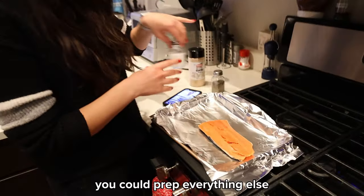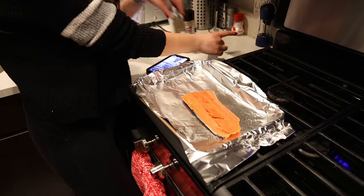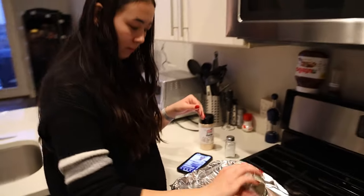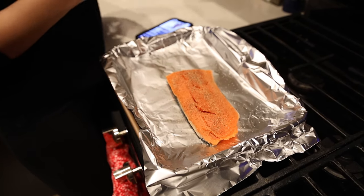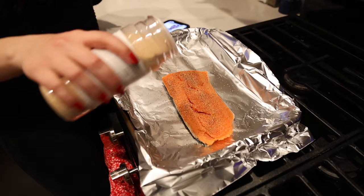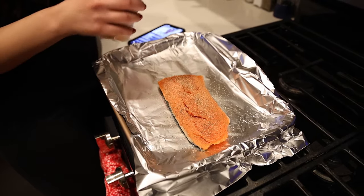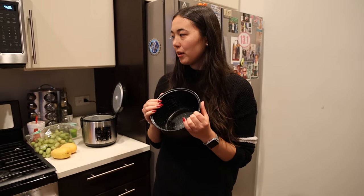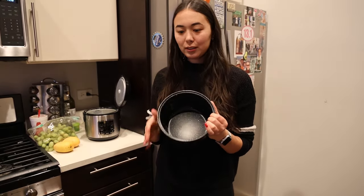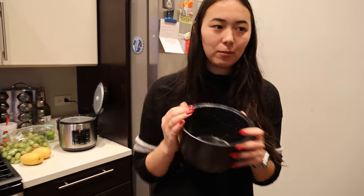You could prep everything else, but you're gonna have to break up the imitation crab a little bit. We have salt, pepper, and garlic powder. We'll wait for the oven to heat up. While we wait to throw in our salmon, we're gonna go make our rice now because it'll probably take about 18-20 minutes.